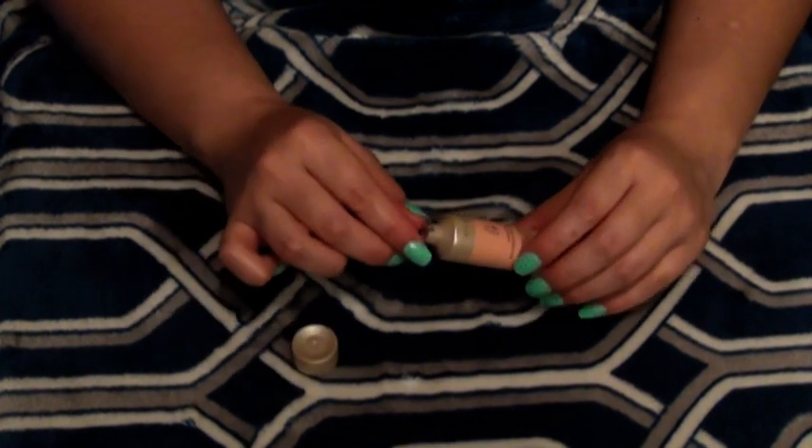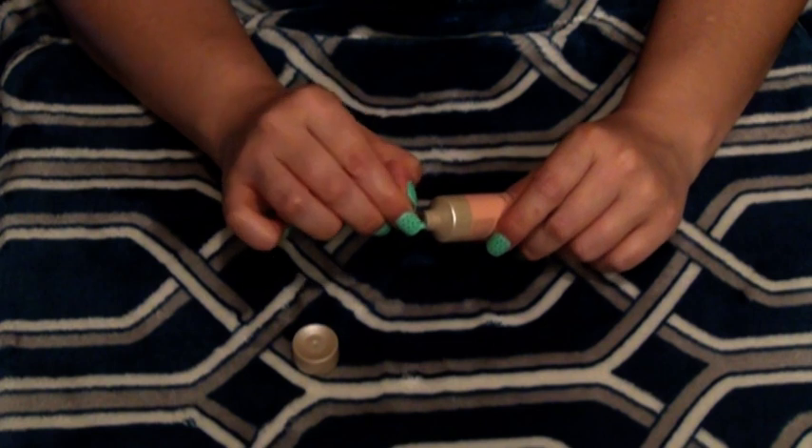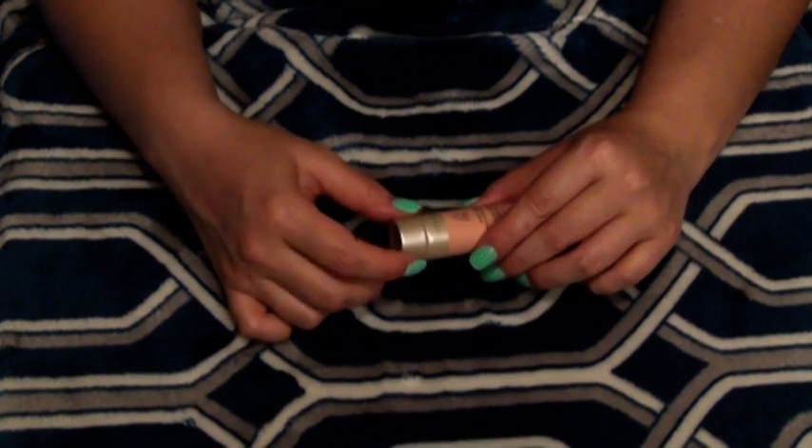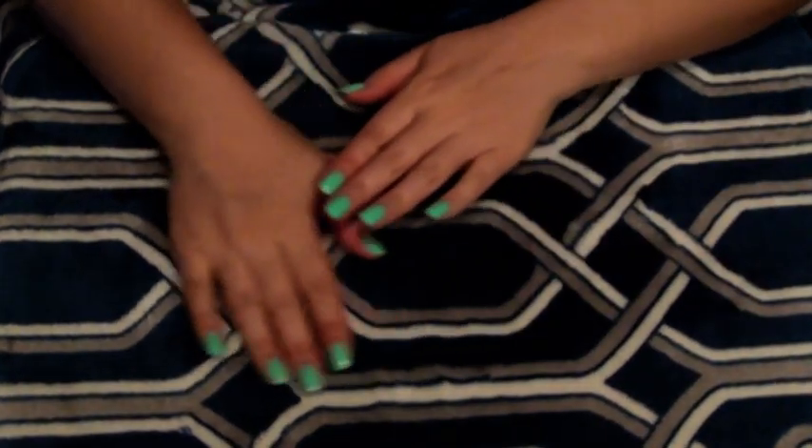It has this little seal because it's never been opened. I've never tried this foundation, so I really hope that it's nice. Okay, are we ready for the next item?